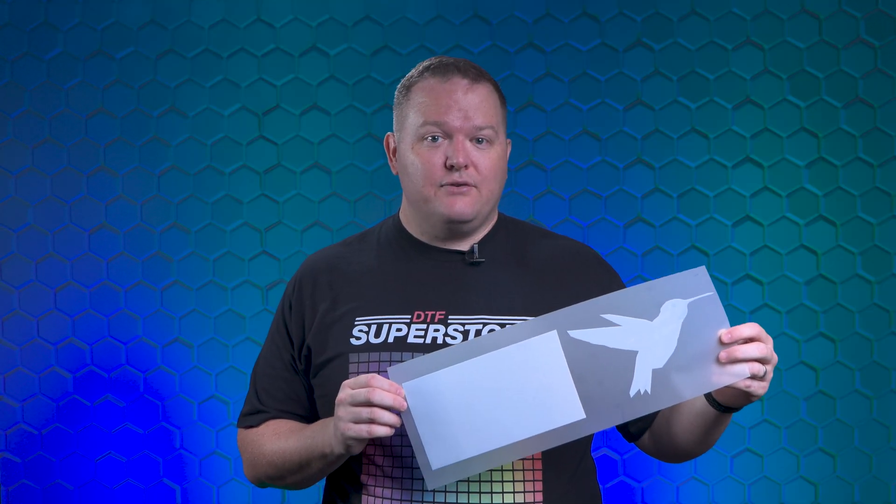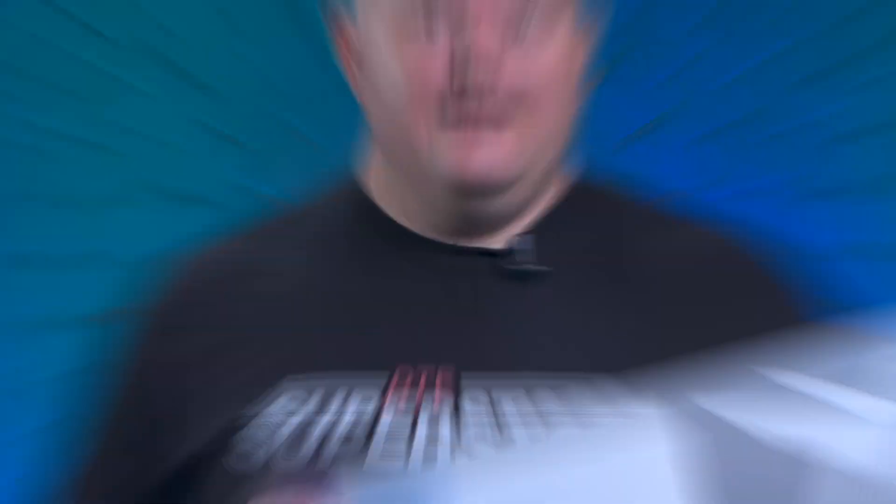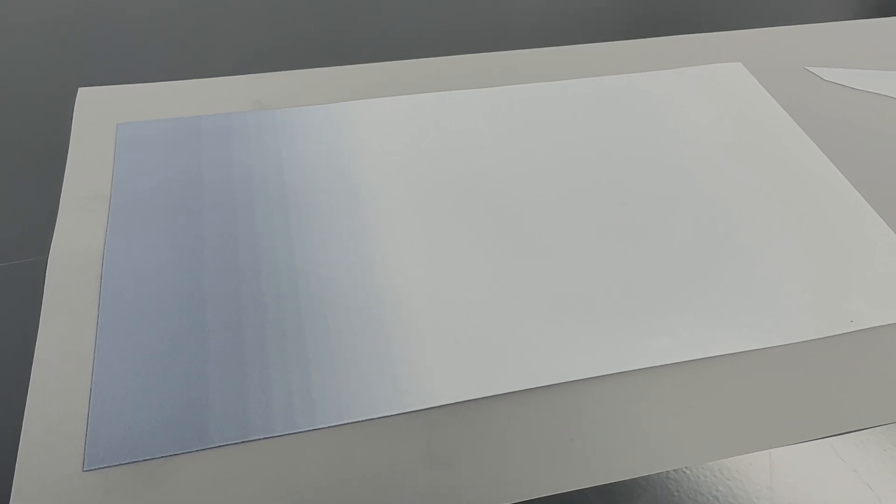This was printed using Digital Factory 10. You'll see the white is really consistent all across the image, and with this gradient, you only get to true black at the very end. This was printed using Digital Factory 11, and you can see how different it looks — all the darker colors have reduced white under them.